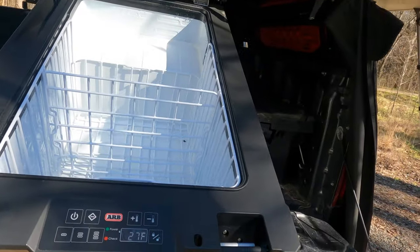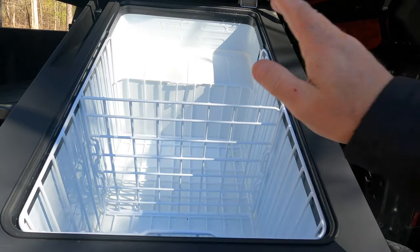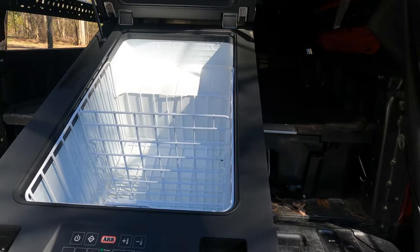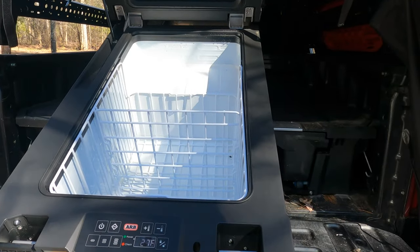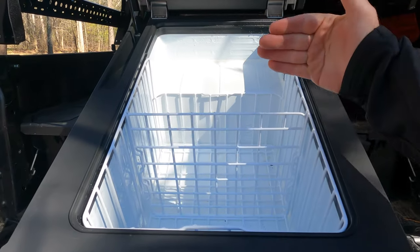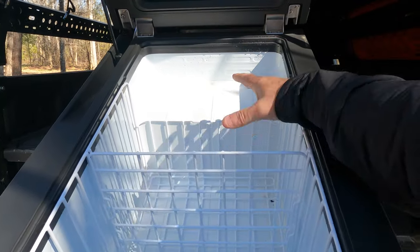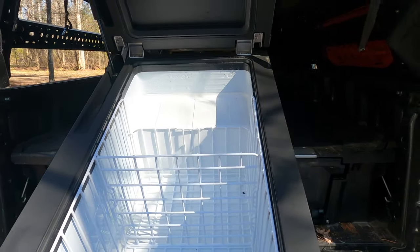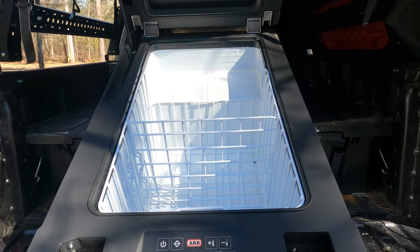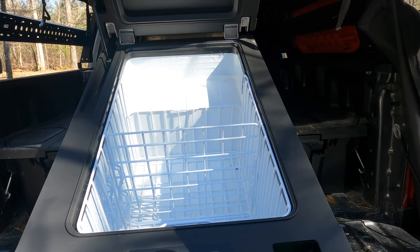This is a 63-quart refrigerator, so it's very big — probably one of the biggest ones on the market. It has a removable divider that you can pull out to have one main compartment. Other refrigerators, such as Dometic, have a solid divider with two separate sections where you can use one as a freezer and one as a refrigerator, which would be awesome. But this was the only waterproof refrigerator on the market, so we went with this one.